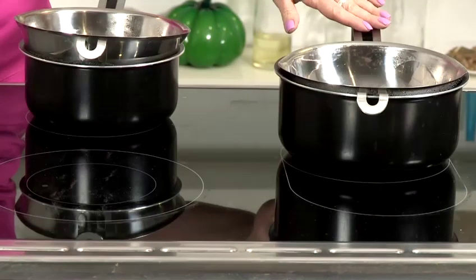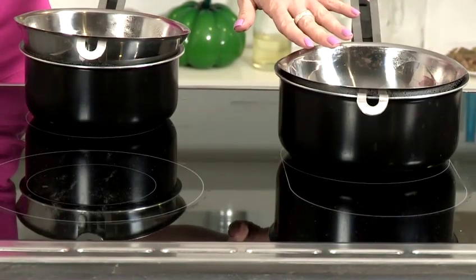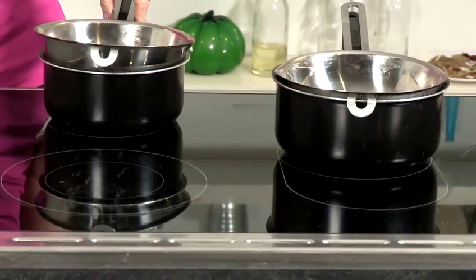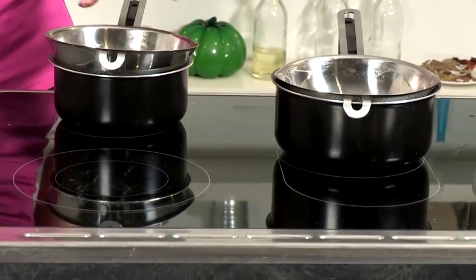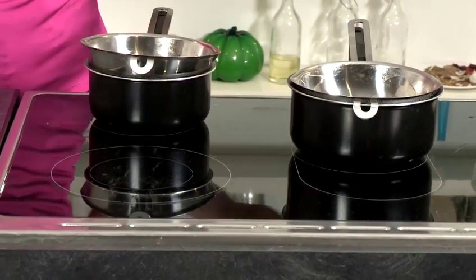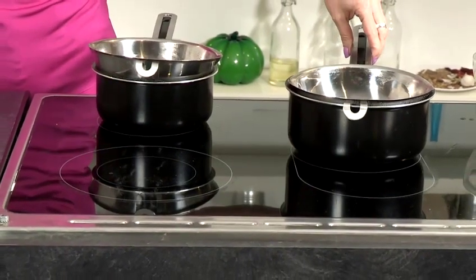If you don't have these, you can either place a heatproof glass bowl over a pan, or Pyrex jugs are fine too. We're going to heat each phase separately, so the oil phase will be measured into one pan and the water phase into the other.